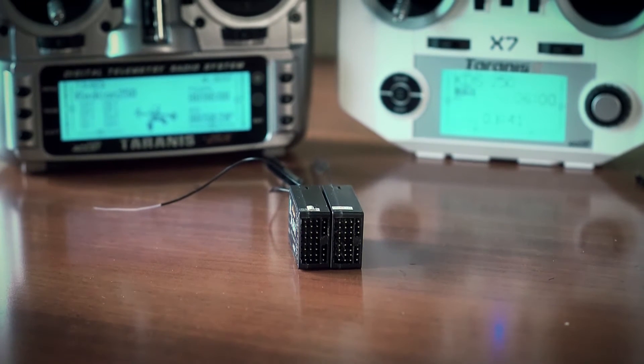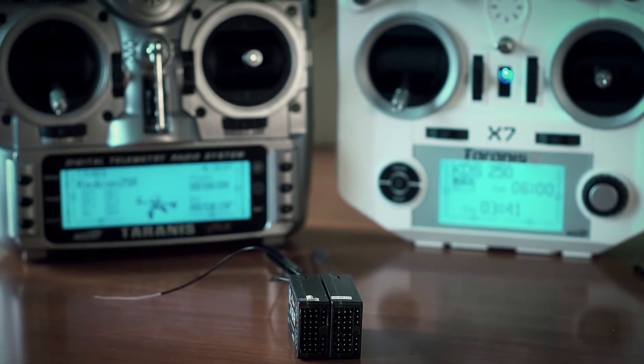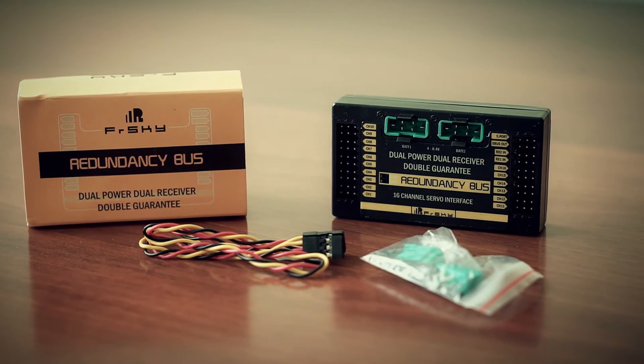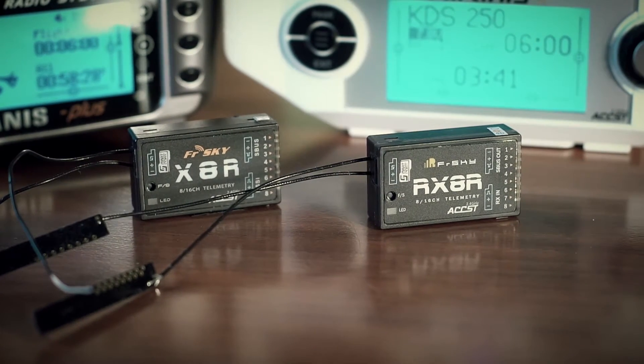As you can see, the major drawback of this system is that you cannot have telemetry and RSSI from both receivers. If you need that, you should go with more advanced options like the Redundancy Bus or RB10. Now I want to show you a small test that covers Option 1.